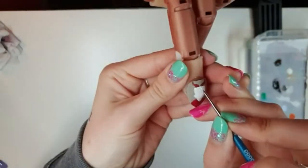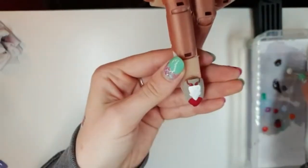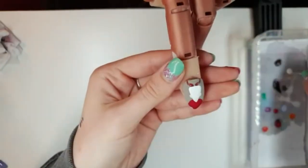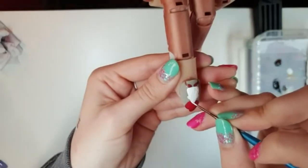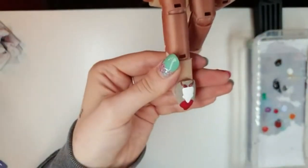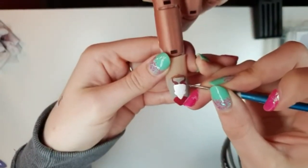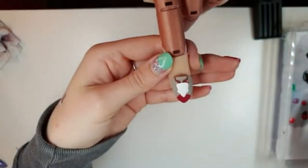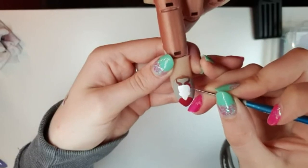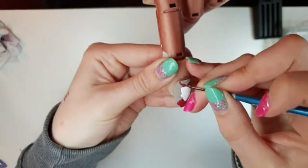Then you can go ahead and add a second layer of colour to anywhere that needs it. Then we're going to take our bright red and we're going to give him spiky hair — these are just little tiny triangles all the way around his head, across the top and a little bit down the sides. You don't want it to go all the way down to his ears; you want a bit of a gap between his ears and his hair.